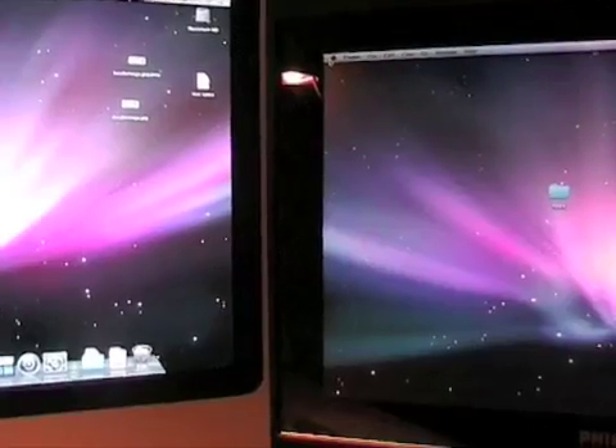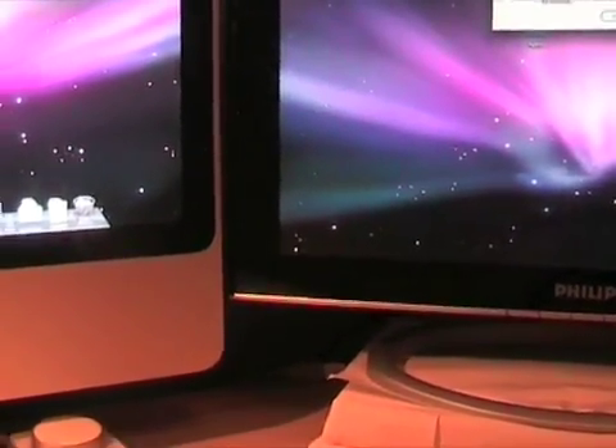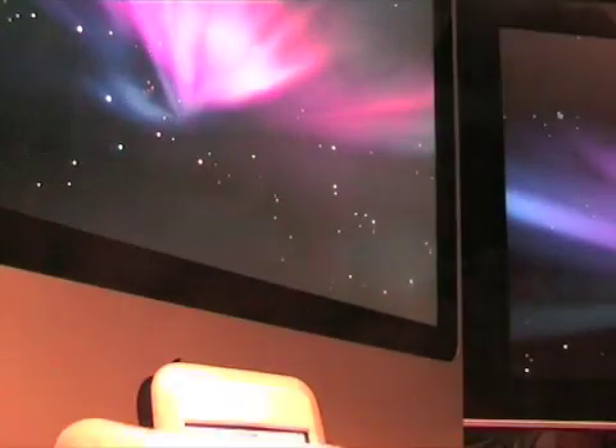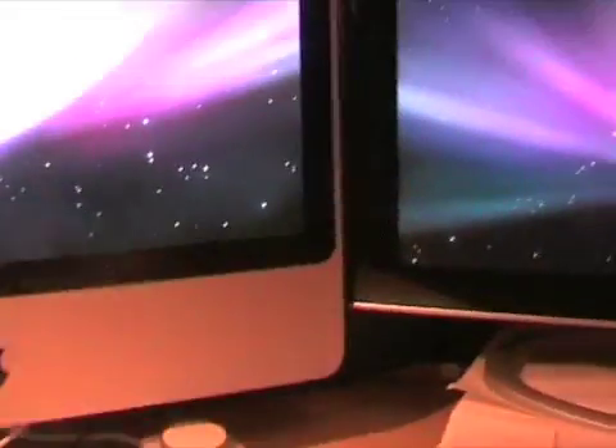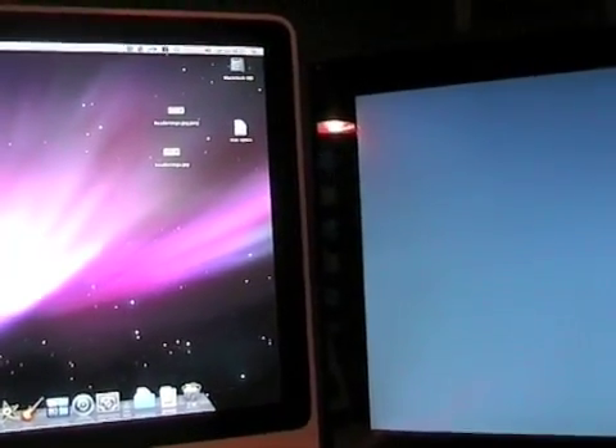Now we'll restart both Macs — we've shut them down and booted them, so now we'll restart them. I'll put the camera down, hit Enter on both at exactly the same time, and press start. I'm using the built-in stopwatch app on my iPod. It should work out to about 15 seconds difference again, so I'll get ready to press lap. The iMac is done at 41 seconds.